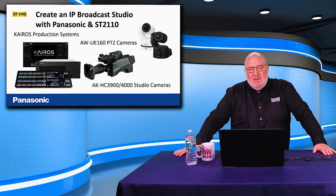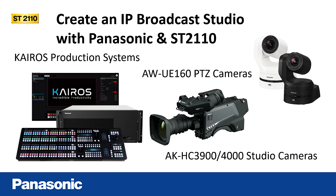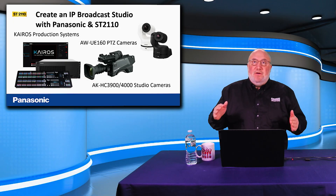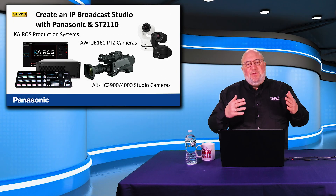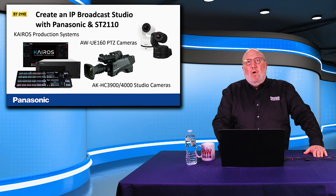You can create an IP broadcast studio with Panasonic and ST-2110. For example, you'd have your monitor screen, the Kairos 200 computer, a control surface, PTZ cameras like the UE-160, and studio cameras like the HC-3900 and the new 4000. You can also use ST-2110 IP converters on your cameras to bring them into the production — all kinds of equipment can be cobbled together.